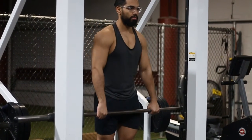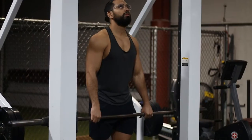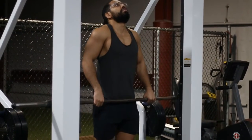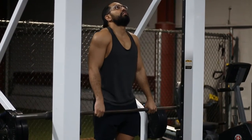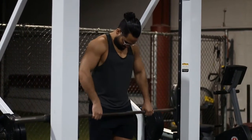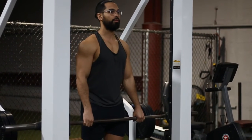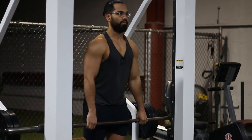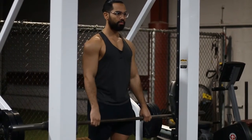Here are some common mistakes. First, bending your elbows — you just want to raise and depress your shoulders, nothing more. Also, don't keep your neck back, as this is going to start pinching your neck and will hurt over time. Don't tuck your chin in so much that it looks forced — just keep it neutral and relaxed. And do not roll your shoulders when doing this exercise; that's incredibly unsafe.